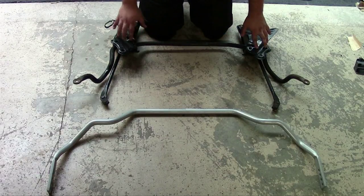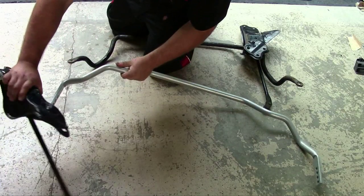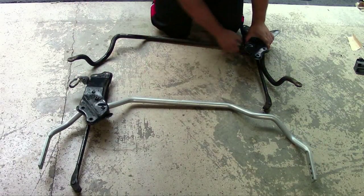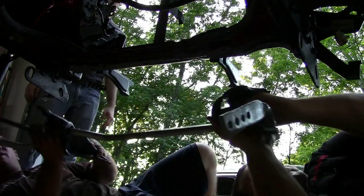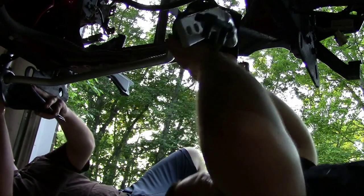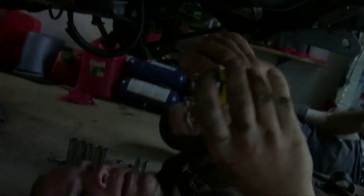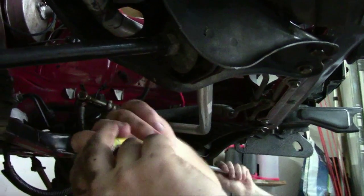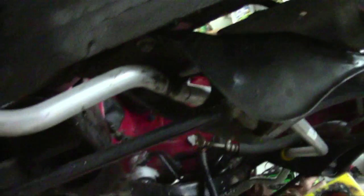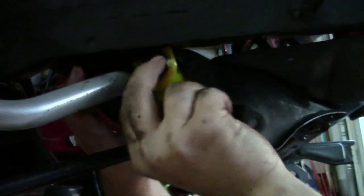So this is the old front sway bar with the two brackets — we just got to swap the brackets onto the Whiteline bar. We're putting bushings on the front sway bar right now. Once we put all that back up, the next step is to put the bushings on the sway bar and secure it to the mounts. After that, we'll need to compress the shocks so we can get the right adjustment on the sway bar and attach everything. And then once that's done, it's downhill from there — it might be running tonight.